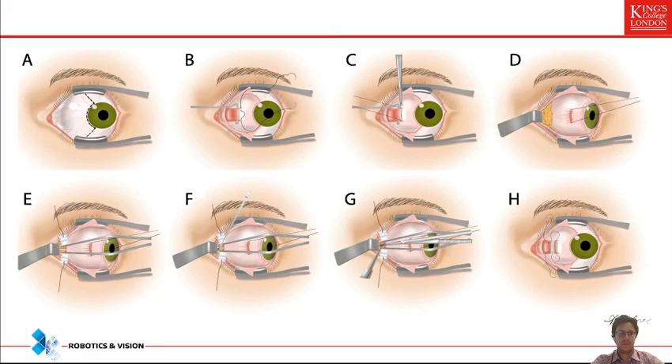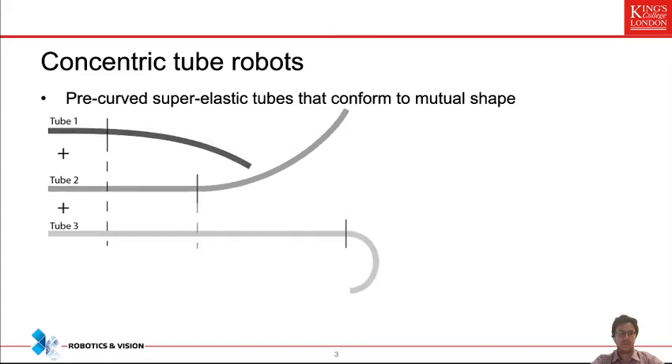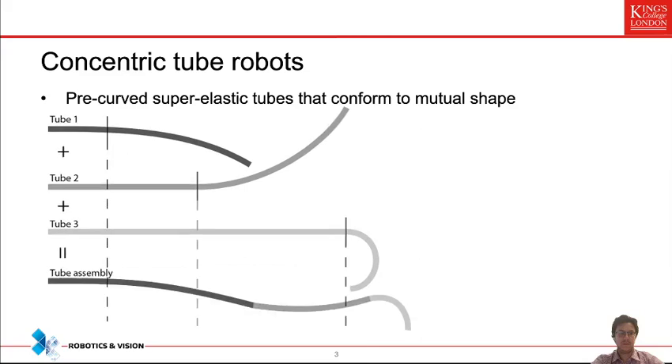The flexible robot technology we are using is called concentric tube robots, comprising pre-curved super-elastic tubes that ultimately conform to a mutual shape. We use nitinol, which is a super-elastic alloy. Each tube has a curvature set by heat treatment, a specific length, and tubes are nested inside one another — a second tube fits inside the first, and a third tube could be longer and even more curved but is normally less stiff. Once nested, the stiffest tube always governs the shape where that tube is present.